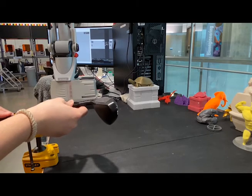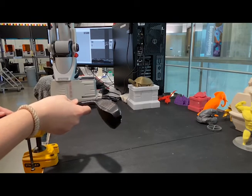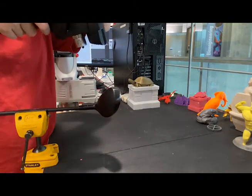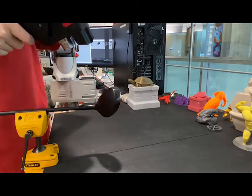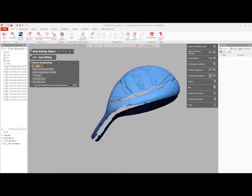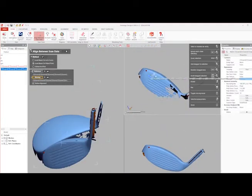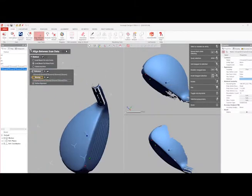Once the first orientation's post-processing is completed, the technician moves the object to the next orientation and follows the same general process, making sure to have an area of this orientation that overlaps with the first so that the scan can be aligned properly. Once the second orientation scan data is sufficient, the technician cleans up the scan and then aligns it with the first orientation scan. Getting the two scans aligned well is one of the most important parts of the scanning process.